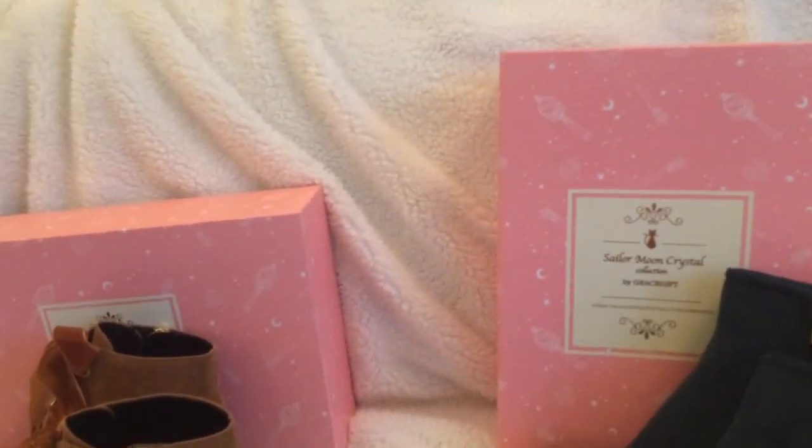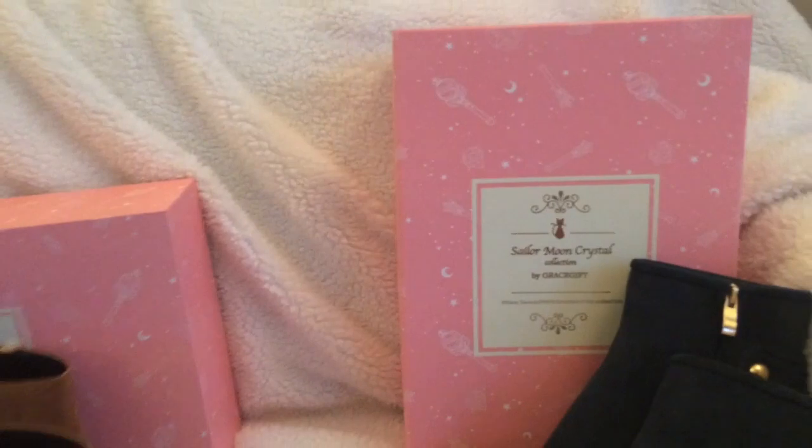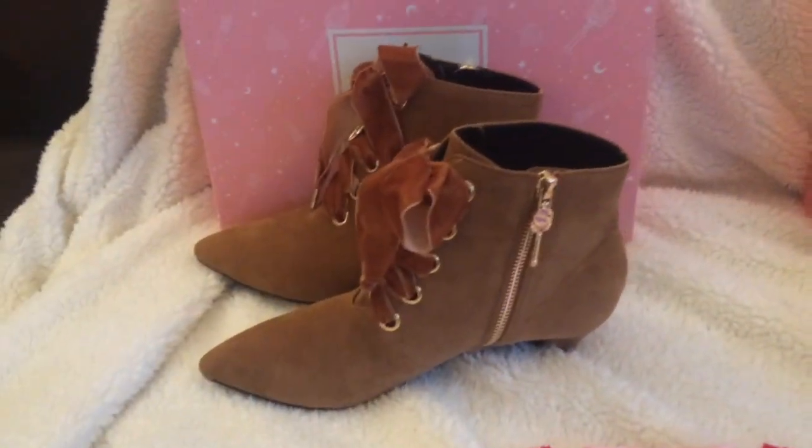These boxes are really different from the other boxes they've released — probably not as cool as some others, but still nice. They have the cutie moon rod, the star wand, and the silver crystal on them. The two boxes are also different from each other: one is a pull-off top and the other slides in and out.